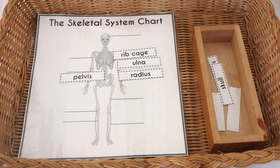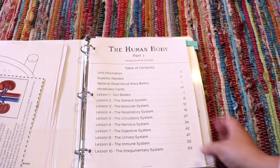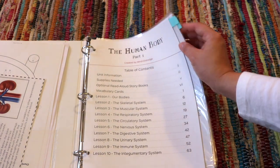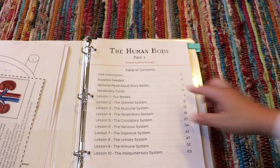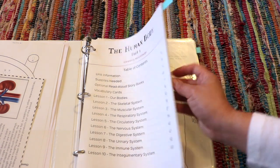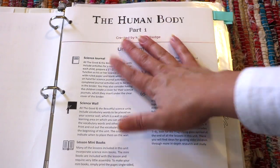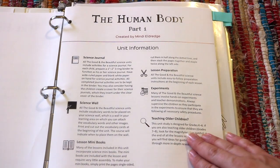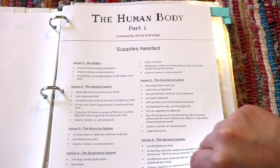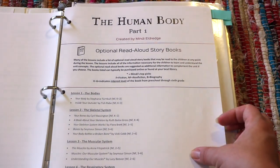This is The Human Body Part One unit study for grades K through six by The Good and the Beautiful, and this is the spine of our human body unit. In the table of contents it's broken down into ten lessons including the intro. We do not finish it cover to cover — I tapped out at how many lessons we'd realistically get through in about a month, and maybe next school year we'll come back for the rest. Each lesson includes a science journal, science vocabulary cards, projects, read-alouds, further resources, supplies needed, and optional read-aloud storybooks.